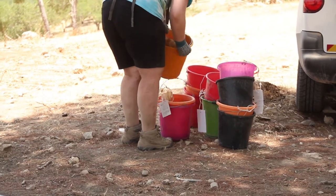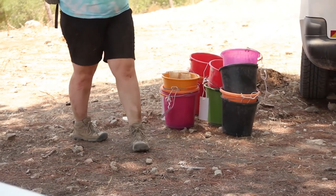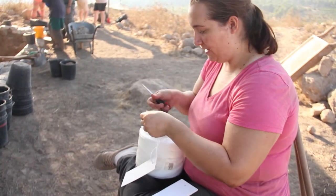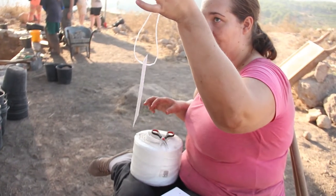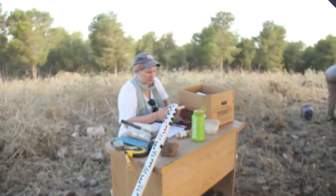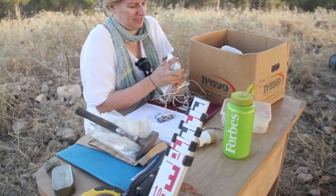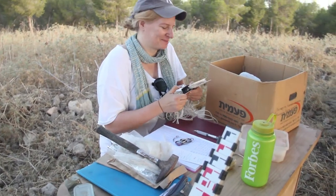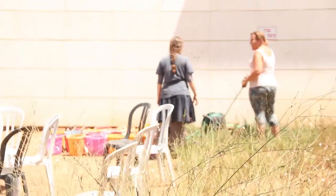Coming back to the colored buckets — these are for holding pottery and bone bags of the separate loci of each square. One square can have multiple loci, but it may only have one locus at a time. In order to attach the bucket or bone bag to a certain locus, you'll need an ID. For the bone bag, it's written directly on the bag — make sure to use only pen and not permanent marker, as it can seep through the bag and onto the bone. For the bucket, it is written on a tag that is then tied to the bucket. These colored buckets are collected at the end of each day and taken to wherever the pottery wash happens, and until the pottery wash begins, they soak in water.